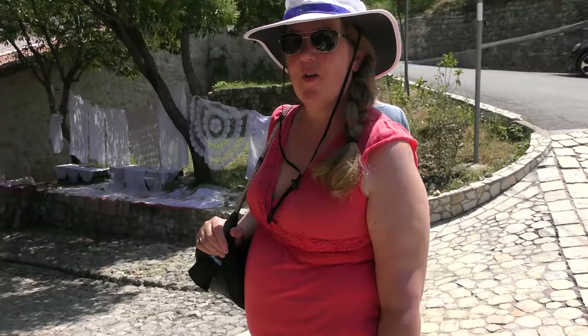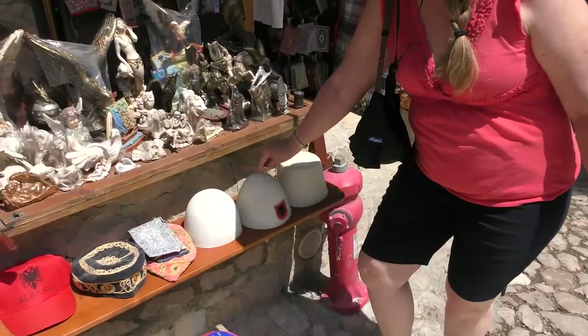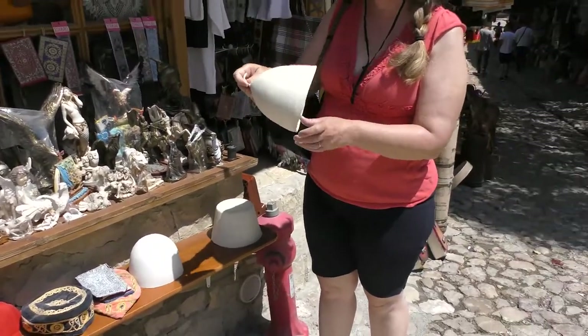All right, here we're going into the entrance of the old bazaar, and here's the Albanian hat. Is that a fez? No, it's not a fez. I'm sure we can try it on. It's South Albanian.